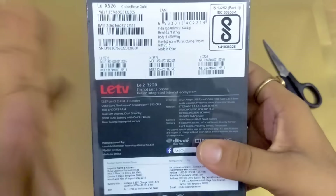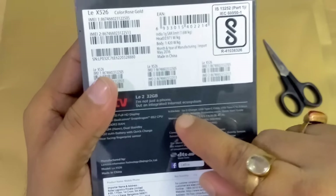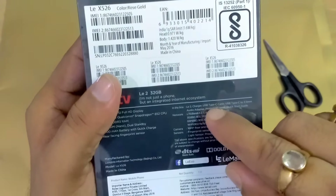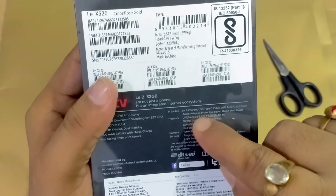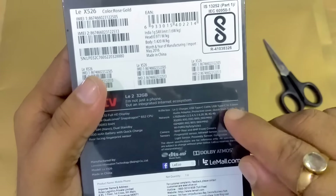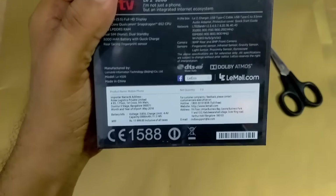It lists what items you will find inside this box. So in this box you will get the Lead 2, charger, USB Type-C cable, USB Type-C to 3.5mm audio adapter, protective cover, and quick start guide. These are the things you receive in this box.